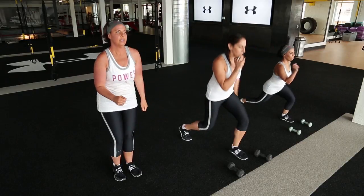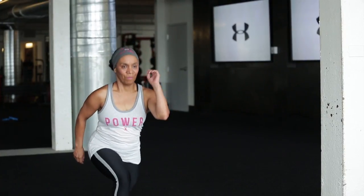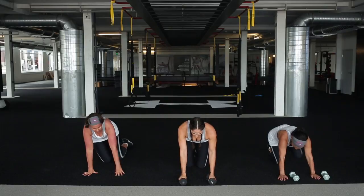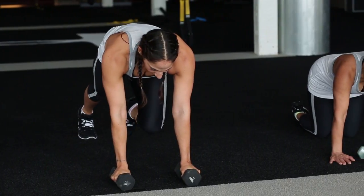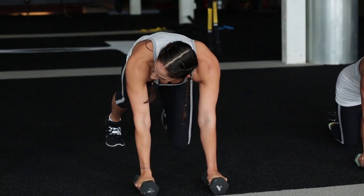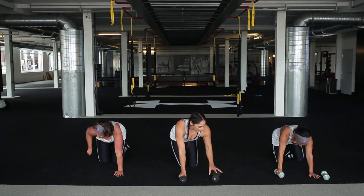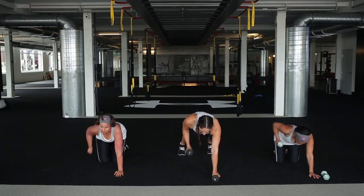We're going to come down into a plank position. Grace and Sarah are going to show you on all fours. Down into a plank - or Sarah and Grace show you on all fours. We're going to go left knee in, right arm row. Left knee in, right arm row - straight into the center, pull that knee right into the center. And just like Grace is doing here, if that hand doesn't feel comfortable on the dumbbell, happy to take it off, no problem. 30 seconds.